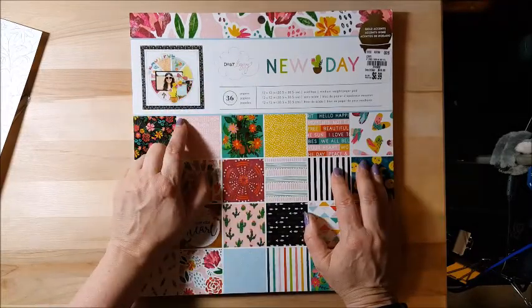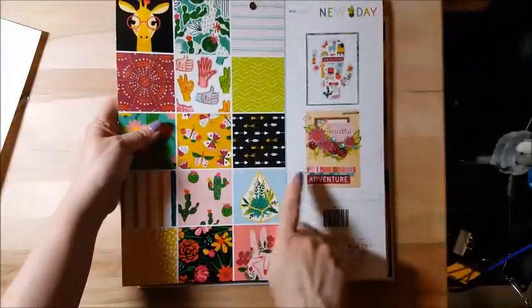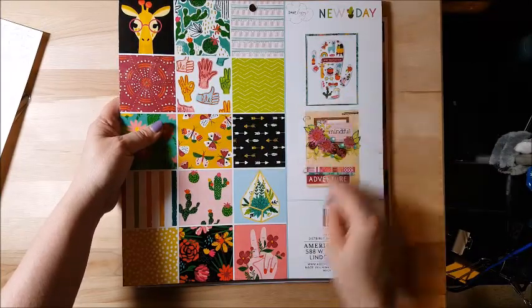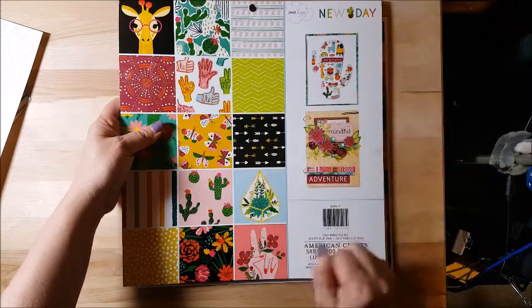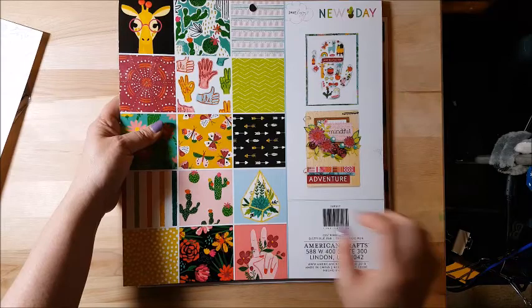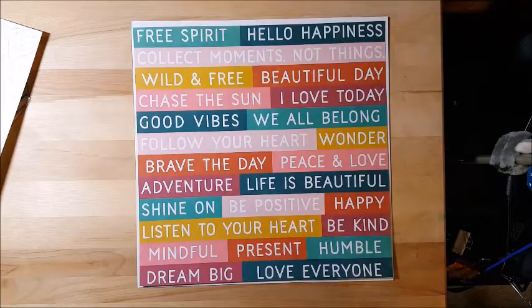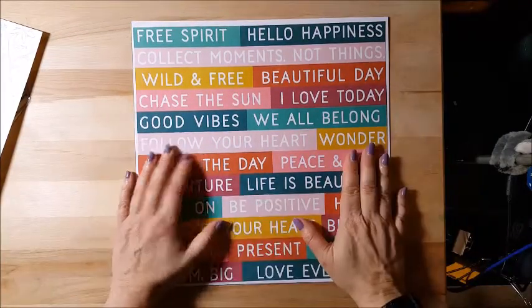I wanted to share with you — when you get your paper pads, always check what's on them, because this is an awesome layout. On the back this can be stretched to a 12x12 layout — you can add a picture and put this down with the flowers, and that would make an awesome 12x12. So, Dear Lizzie New Day — since Alyssa gave me stripes, I went with this paper which is kind of stripey.